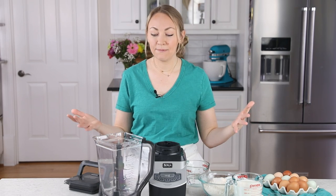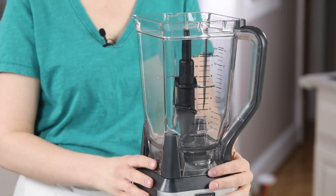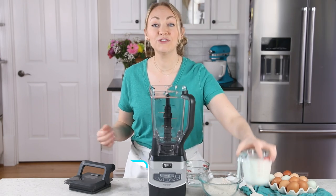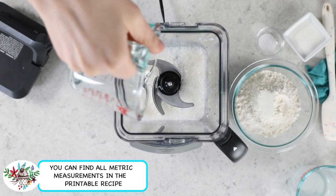Let's jump right in. For crepe cake, you need crepes, so we're going to be making my super easy blender crepes. I'll grab my blender — I will include notes in the description so you can make these crepes without one. The first ingredient we need is two cups of whole milk. We'll just add this right in, and we'll also be adding a half cup of water.